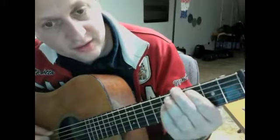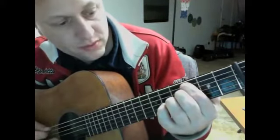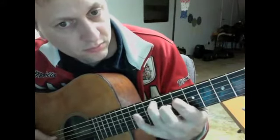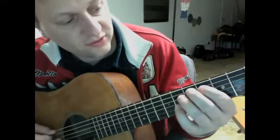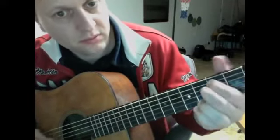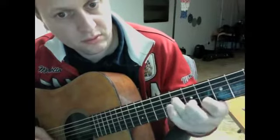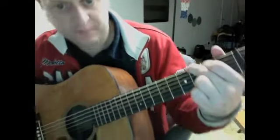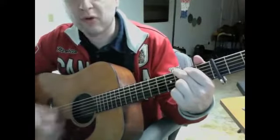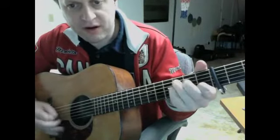That's a chromatic lick on the C — I'm doing this on the third fret, just a pentatonic scale. So all in all, let's see it — a little more, a little more, none.